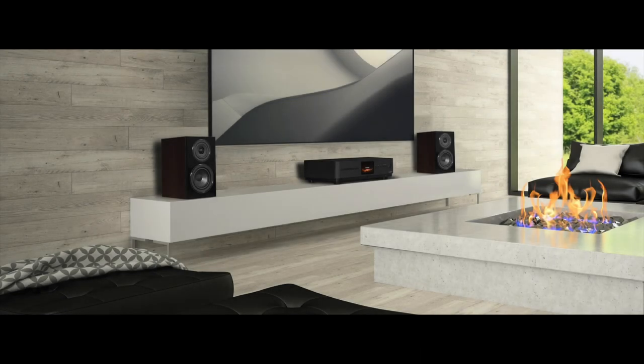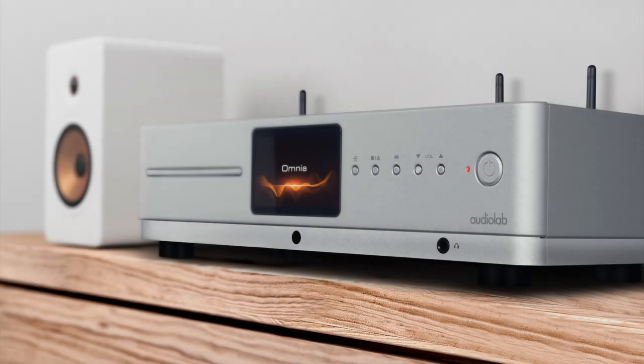You can hook a pair of speakers to this box and have a fully functional hi-fi system ready to roll in seconds. As for the sound quality this thing produces — well, that's why we are gathered here today. The question is: do you take this all-in-one to be your lawfully wedded hi-fi system? Well, let's get to know the bride — or in fact the groom — shall we, and take a closer look.